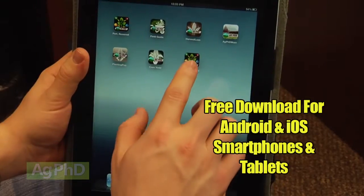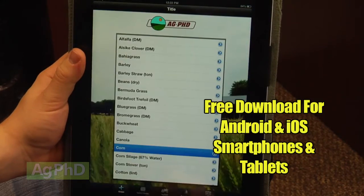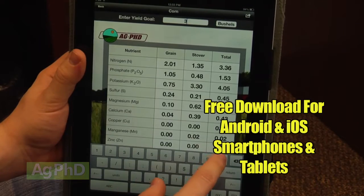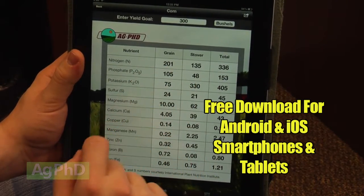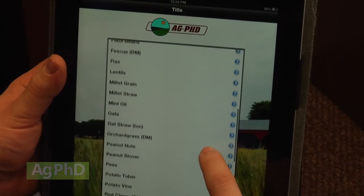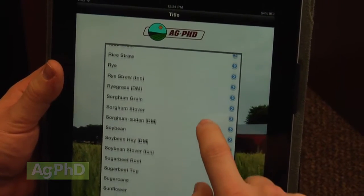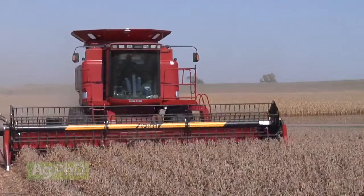It starts with having a good soil test and knowing how much you have in your soil to begin with. You do have to look at what that crop is actually going to remove. We encourage you to download the free Ag PhD fertilizer removal app for your smartphone or iPad. We developed this app in conjunction with IPNI, so it's really good data with years of research behind it. Most people don't really know what the crop needs, so let's talk about 60-bushel soybeans for example.